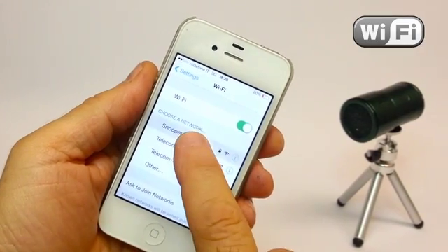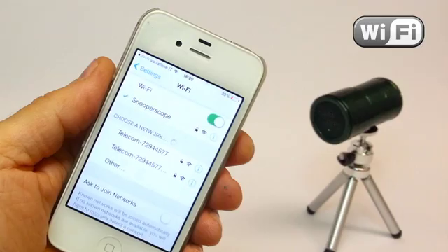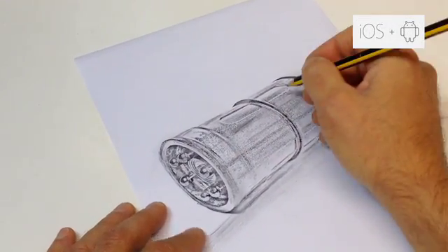Snooperscope runs through a Wi-Fi peer-to-peer connection, meaning it's protected with a secure video feed. Snooperscope works with both iOS and Android devices.